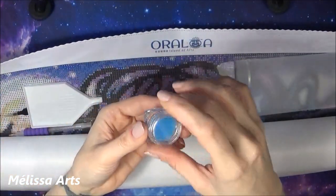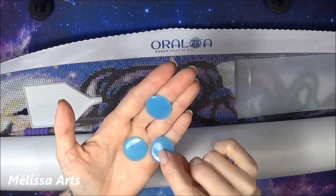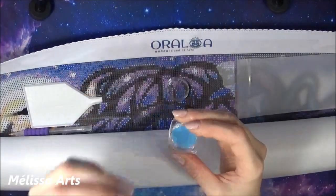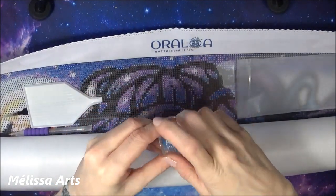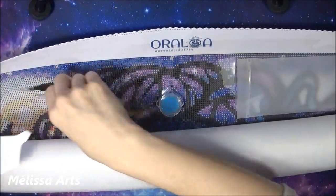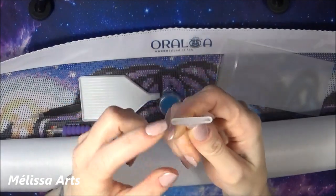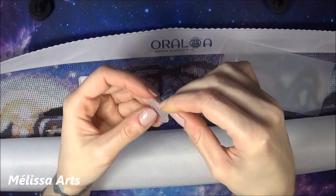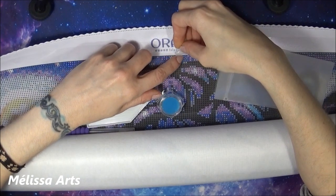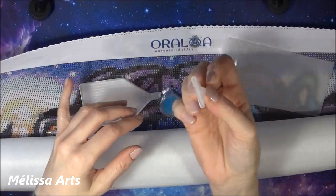On a une petite barquette. Et on a trois petits ronds de colle bleue — très intéressants. J'aime beaucoup le fait qu'on ait un petit contenant comme ça pour nos petites colles. Je n'ai jamais testé la cire bleue. Et on a également un placeur multiple — je crois que c'est un placeur à neuf diamants. Vous pouvez placer vos diamants par neuf avec ce petit placeur-là.